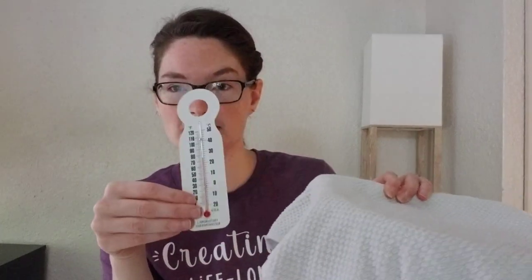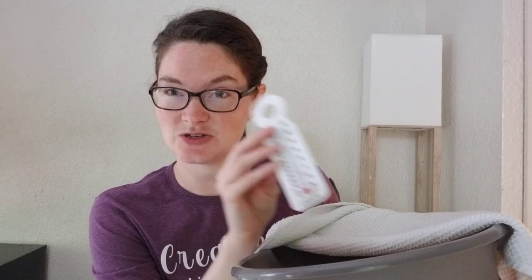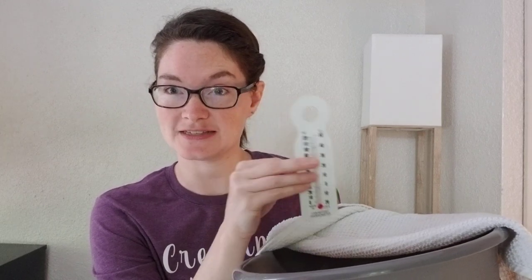Once you're finished with the blending experiment, go back to your thermometers. Note what the thermometer on the ground reads, then quickly take out the thermometer from the hole and read that one — try to read it as quickly as you can after pulling it out because it'll start warming up. You'll probably notice about a five-degree difference.